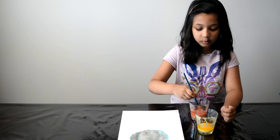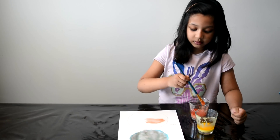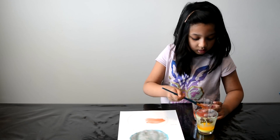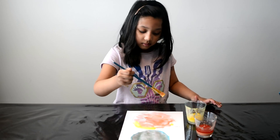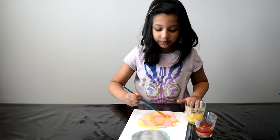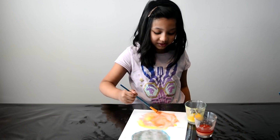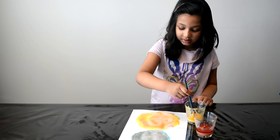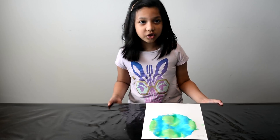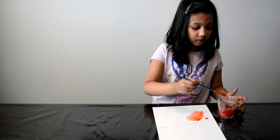We're going to mix red and yellow to make Venus! We need to paint all of the stars that don't have paint yet. It kind of gets a little messy sometimes. Make sure you don't mix the green and the blue together. This is Mars!